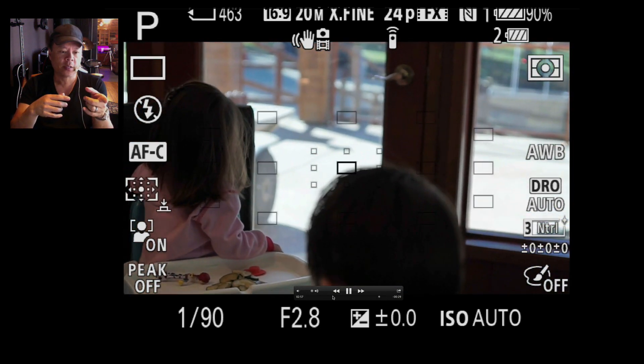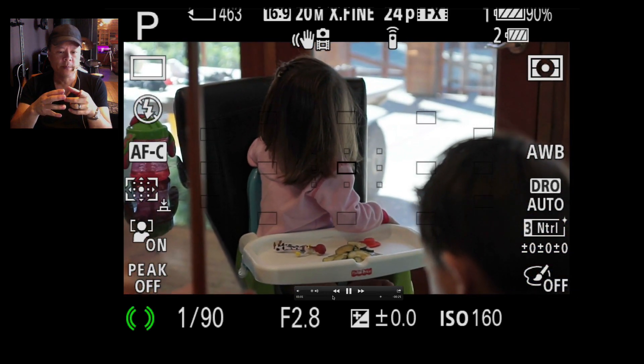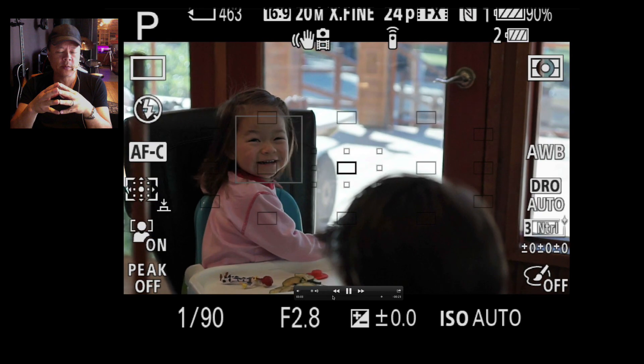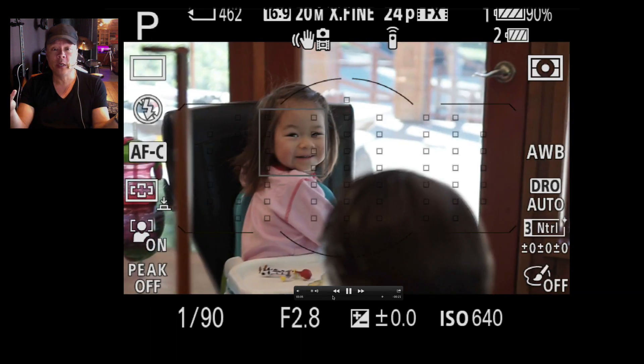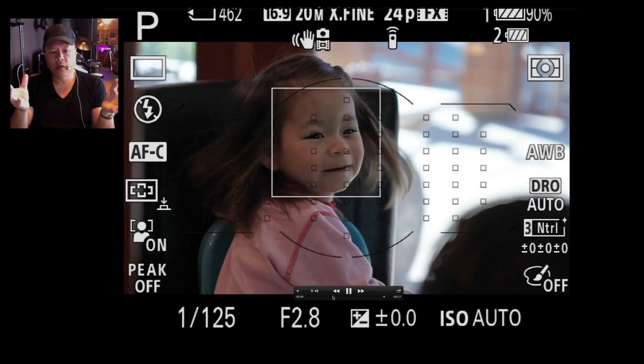Right here it lost her face because she's completely turned around. The black dot in the middle is the variable focus spot, but the minute she turns around again she's caught. Now it can't find her face — but there's her face, and then it caught it again.